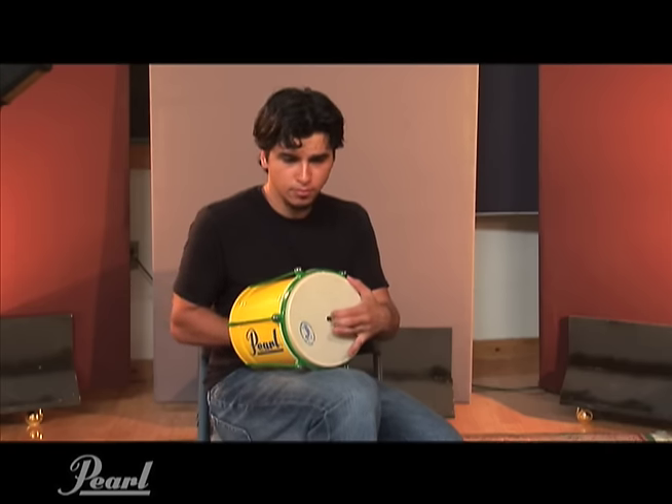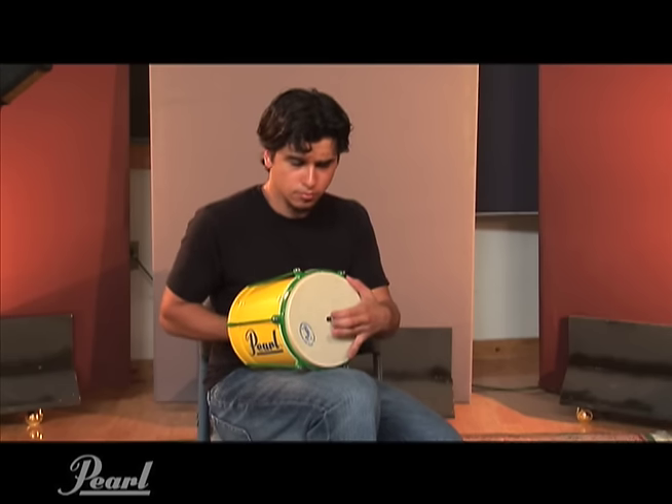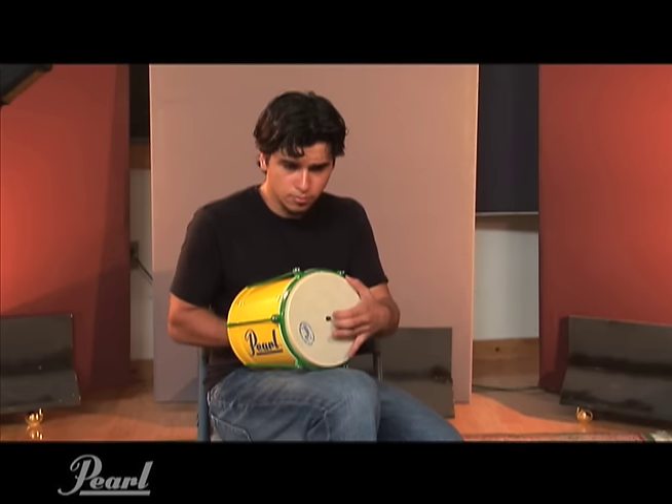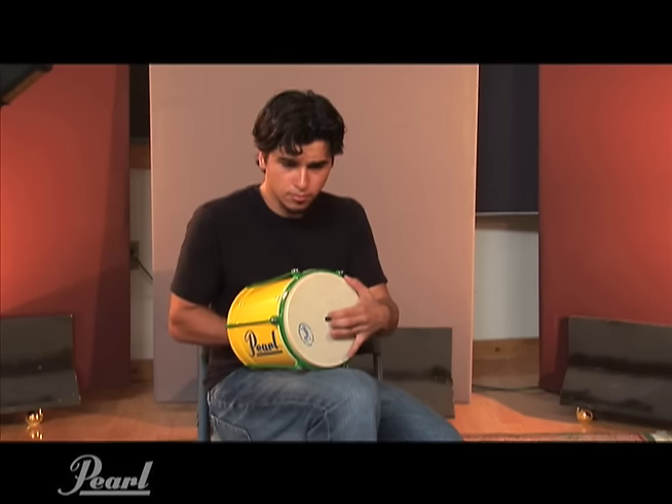This Brazilian friction drum is traditionally used by samba schools. It produces an exotic sound which allows it to be used in many different situations other than traditional samba. Its unusual sound is used for percussion effects in a wide range of music. You get the sound by rubbing a stick fixed to the drum head inside the drum.